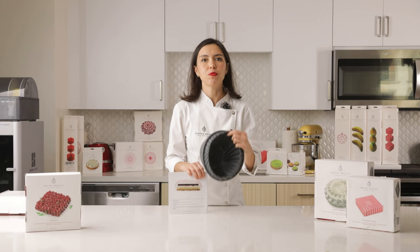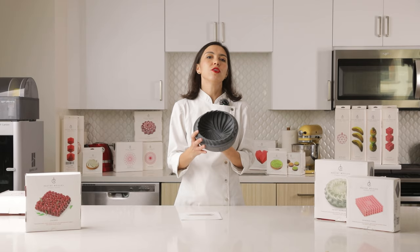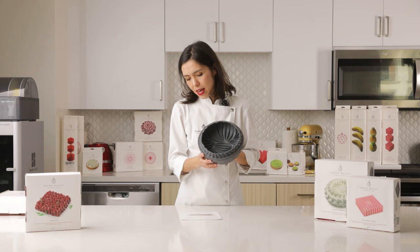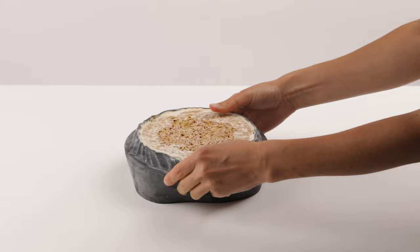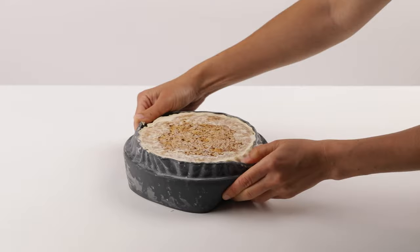When you just bought it you have to wash it of course. You can use a dishwasher or just wash it by hand and then you can work with it. To have a perfect result you have to freeze the cake inside the mold. If you have any troubles with the appearance of your cake after you take the mold off, it means that the temperature in your freezer is not cold enough.